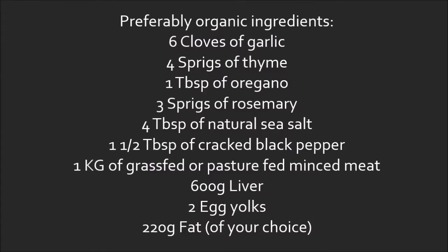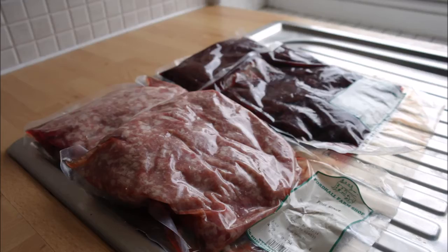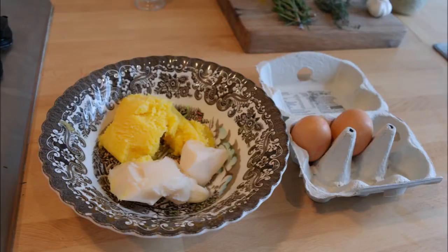For this recipe the ingredients you will need are: 6 cloves of garlic, 4 sprigs of thyme, 1 tablespoon of oregano, 3 sprigs of rosemary, 4 tablespoons of natural sea salt (preferably Celtic sea salt), 1.5 tablespoons of cracked black pepper, 1 kg of grass fed or pasture fed minced meat, 600 grams of liver, 2 egg yolks, and 220 grams of fat of your choice.